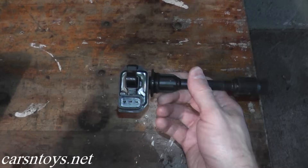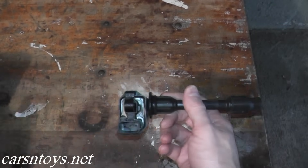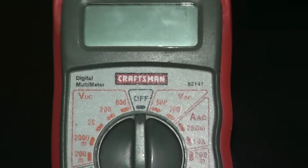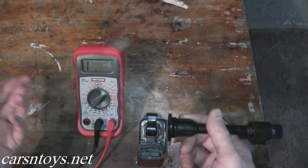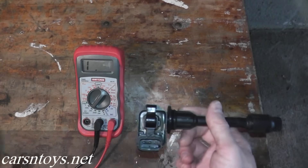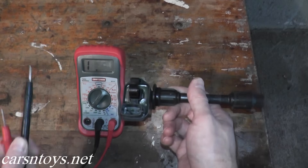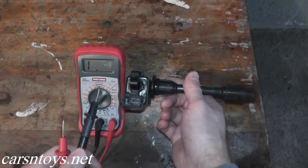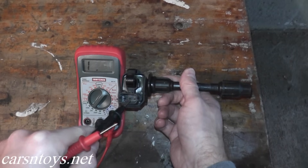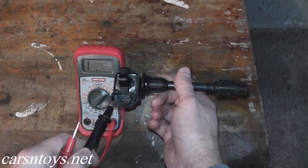We have the ignition coil on the bench. What we want to do is a resistance, or ohms, reading test. To do that you need a multimeter. If you don't have one, you can pick them up at Sears, Home Depot, Lowe's, or your local auto parts supplier — they're inexpensive, fifteen to twenty dollars. What we want to see is some type of resistance reading that tells us the coil pack is in good shape.